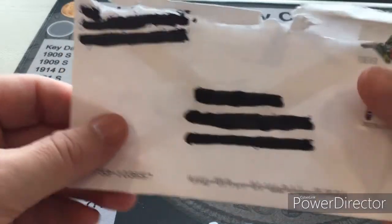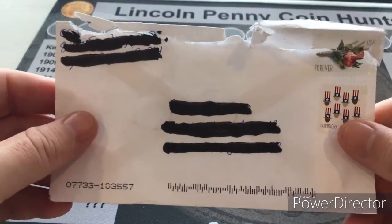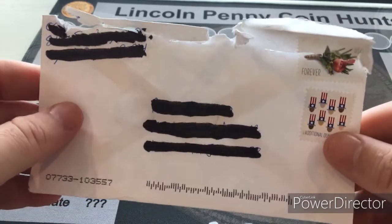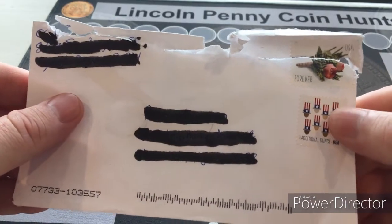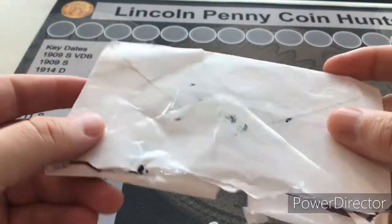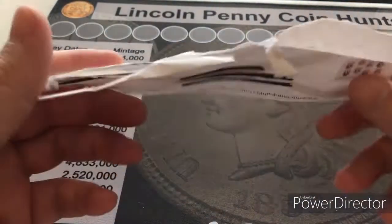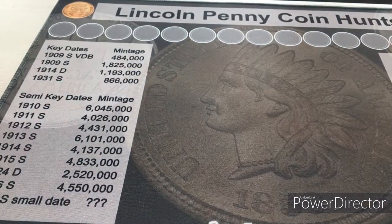Next was an eBay purchase — just a regular envelope. You can see he used an extra stamp, and he did reinforce it with tape, which is always a good idea. I received it, so thank you for that.